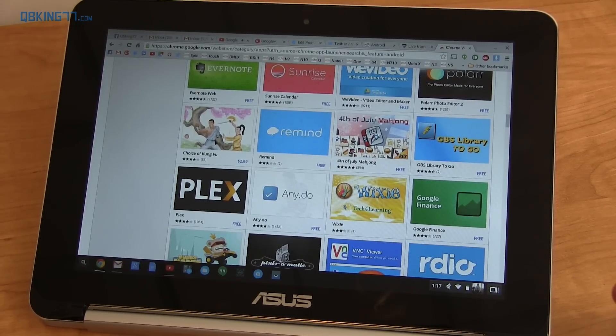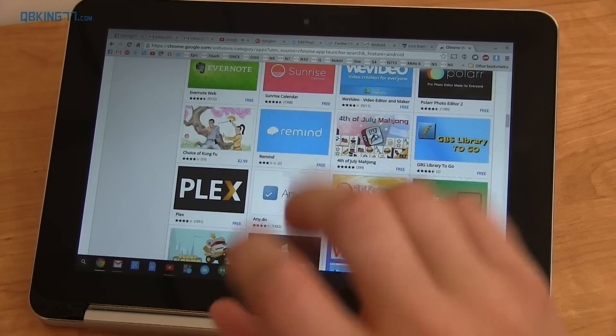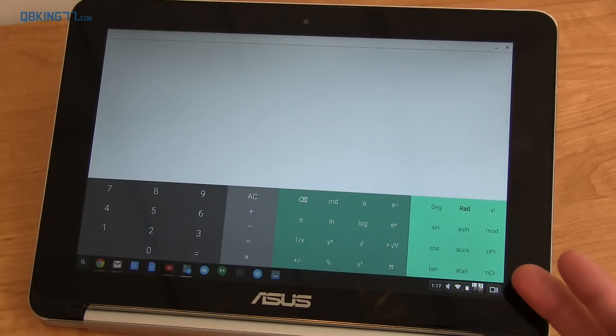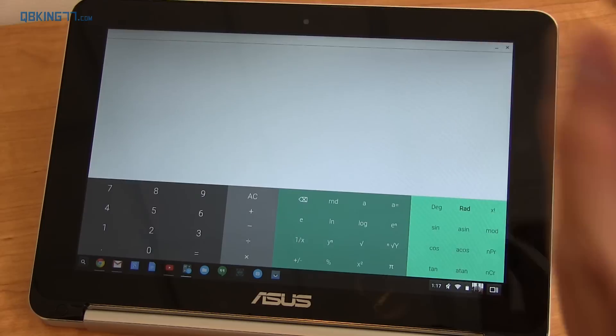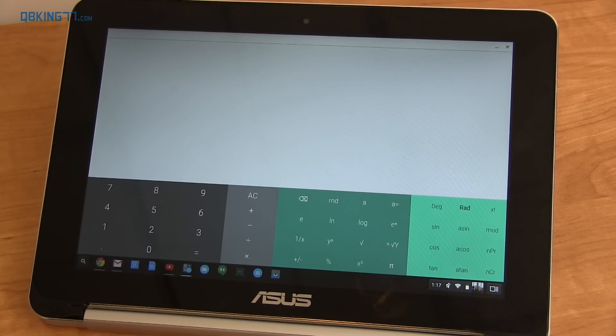One problem I have with the OS is that when you're in tablet mode, you can't resize or move windows around — everything is just in full screen. For example, if I open the calculator, it loads in full screen and I can't make it smaller. This only applies to touch screen mode; in laptop mode you can do all of those things normally.